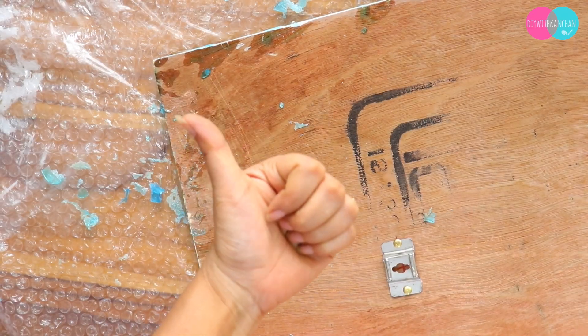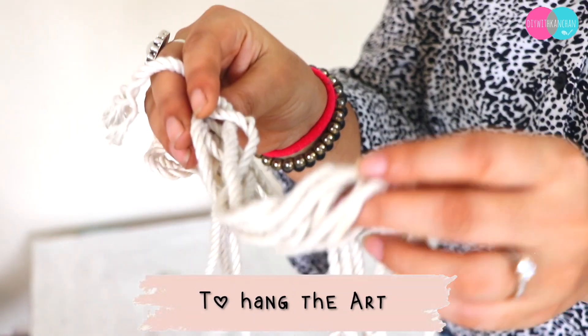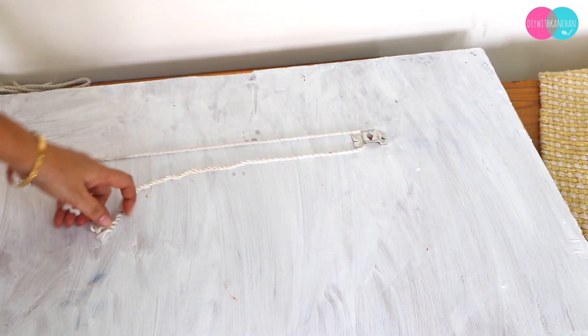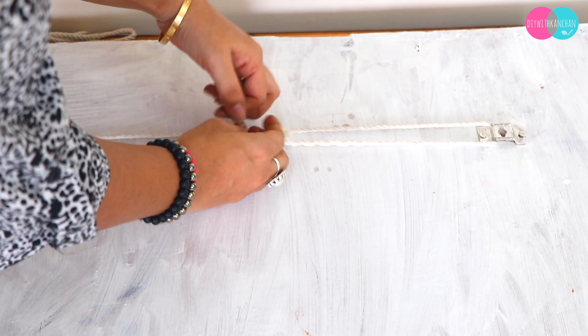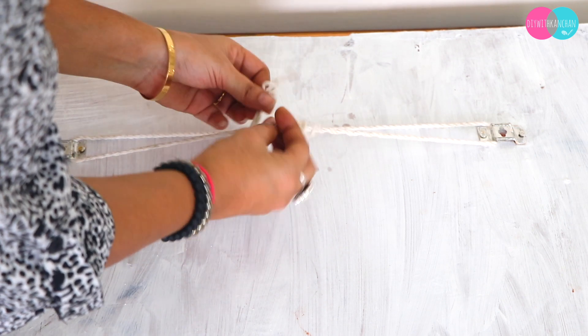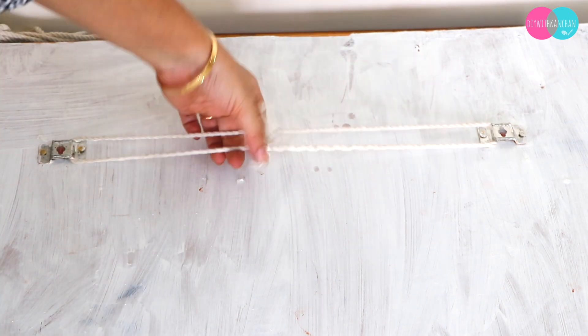Now, how do we hang this? I took a rope to hang it — we have two hooks in it. I will close this rope and secure it; be very, very careful and make sure it is firmly closed so your painting doesn't fall. This way it is very secure.